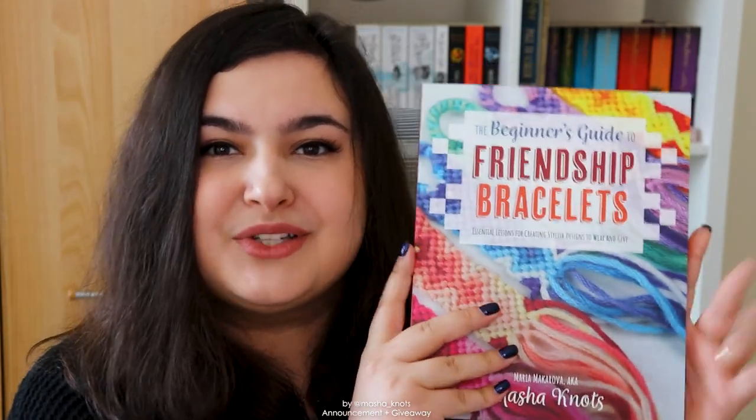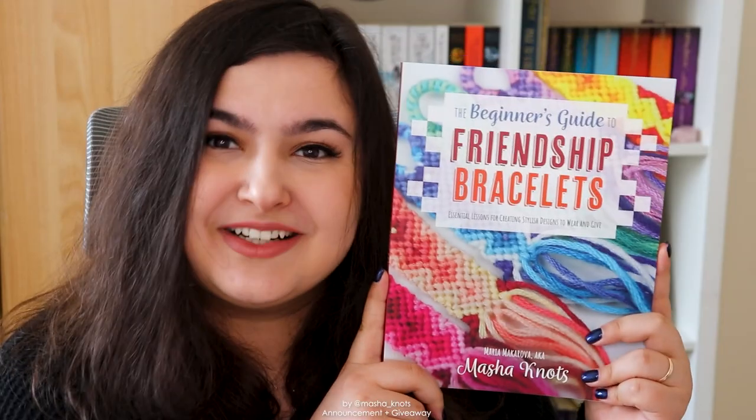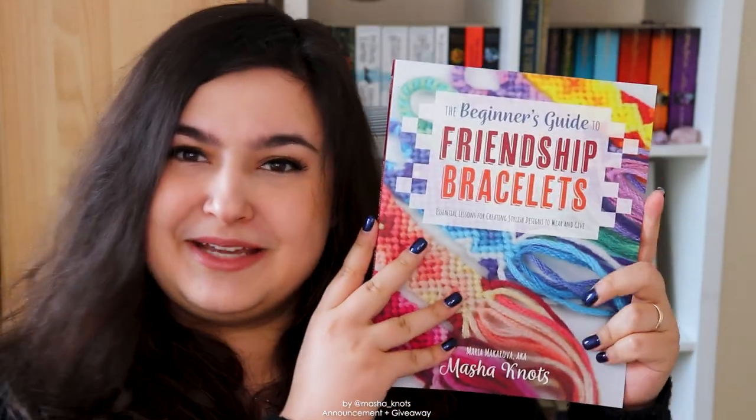The book will be available in physical form as a paperback and it will also be available as an ebook that you can download, and you can pre-order it now wherever you typically order books. I'm so excited that I finally get to share this with you. I've been working on this for just over a year while working full-time and also running this channel, so it's been a challenge but I finally get to share it with you. It's my baby, I love it so much.